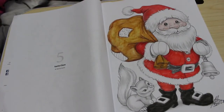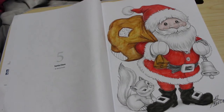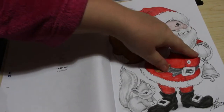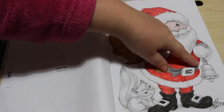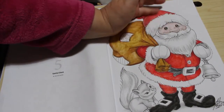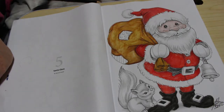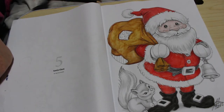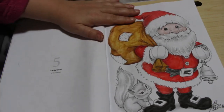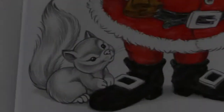Hello everybody, welcome back to the channel. We're going to carry on coloring in a cutesy Christmas and we're going to finish off our Santa today. We've got a few little bits to do — the gloves, bell, buckles, and I've got to paint that because I forgot it. There's something on his beard too; I might just put a little bit of patches or squirrel. Just a few little bits, not a huge amount to go. We'll crack on and do the squirrel first.